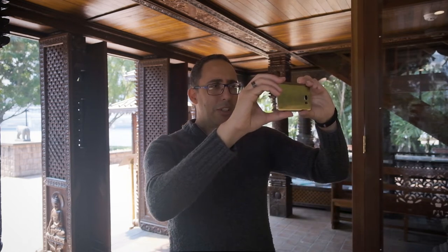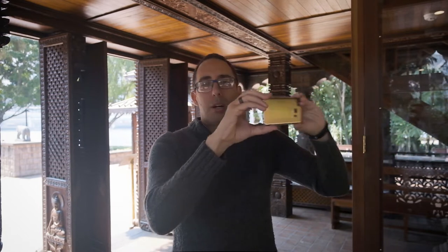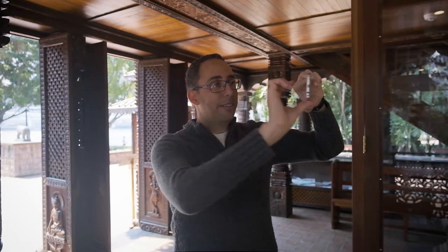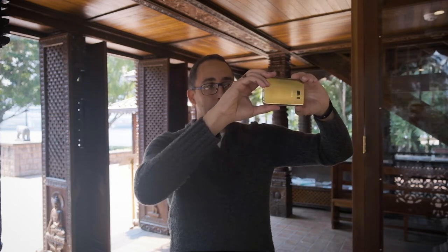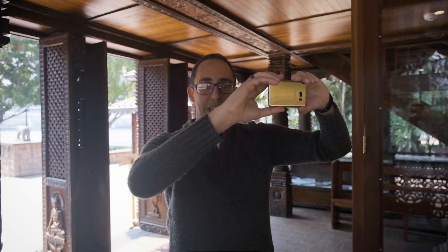Then comes the question: how do I actually press the shutter button? Am I going to use my thumb here? Well there's a better way. What a lot of people don't realize is that your volume keys on the side of your phone are actually going to act as the shutter button to actually take the photo.